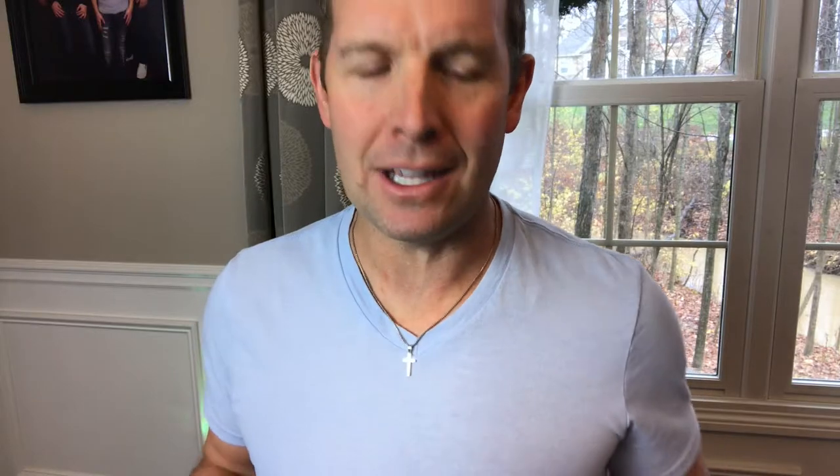Lead-free, hypoallergenic. It comes in this great little velvet bag, so if you want to give it to a loved one, it's just a nice bag to keep it in.